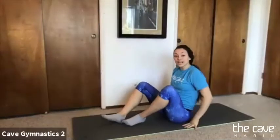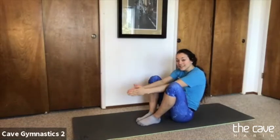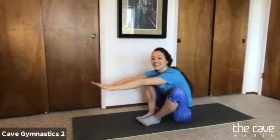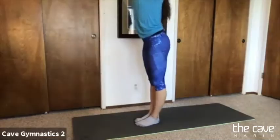Now we're going to work on our stand-up. Bring those feet all the way into your bottom, close to your bottom. Reach through the middle of your legs and try to stand up without your hands. One more — reach all the way through, reach, reach, reach, and stand up tall. Good job, Xander!